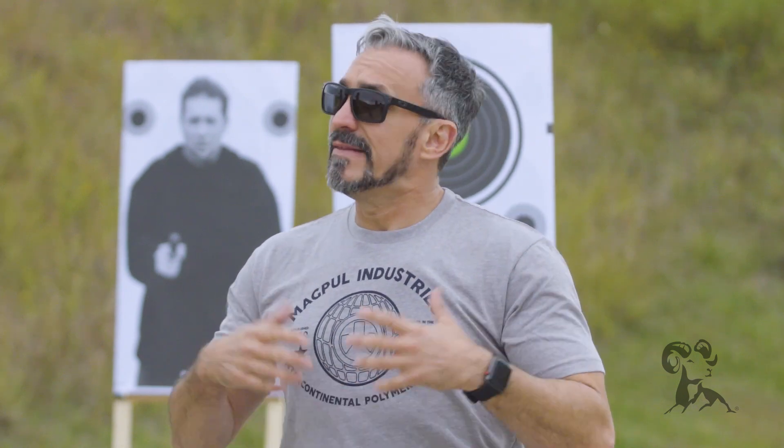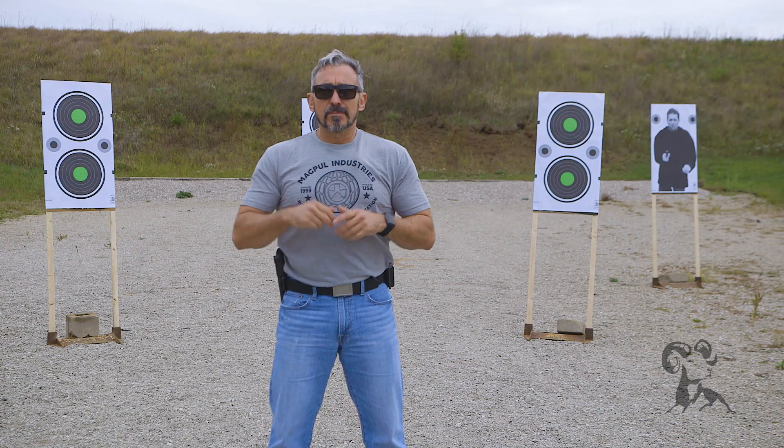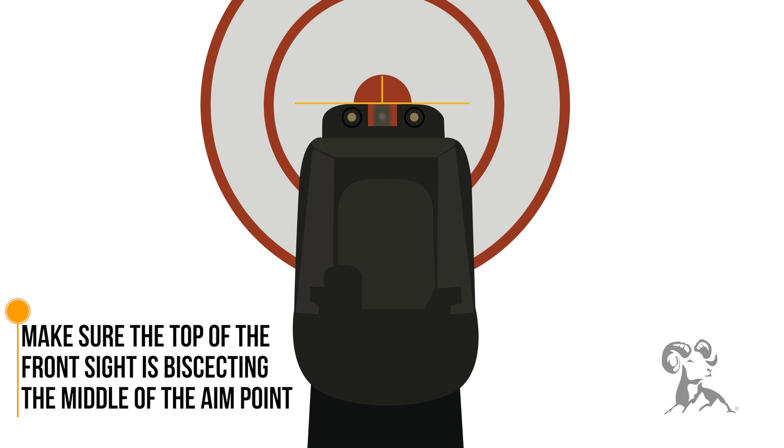The next thing we need to do is superimpose that on the target, and that is our sight picture. That's where the three objects come into focus. Wherever I'm aiming on the target, I want to make sure the top of the front sight is bisecting the middle of whatever my aim point might be. And that should be exactly where that bullet will end.